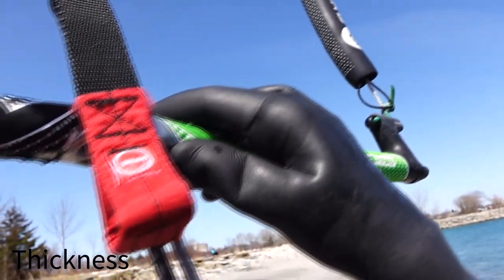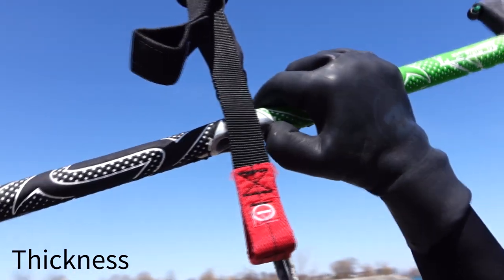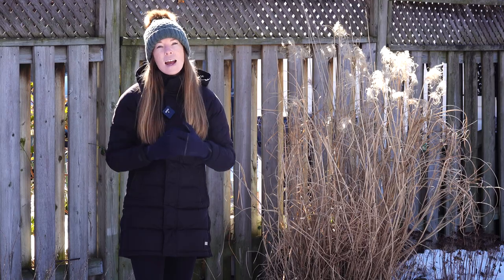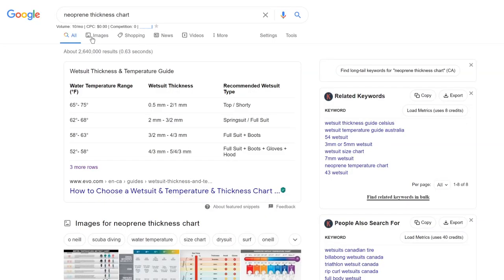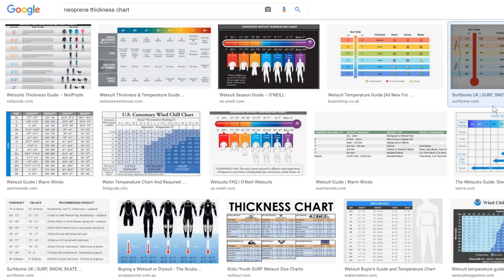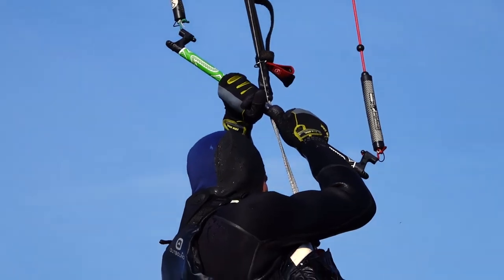Generally speaking, gloves start at about one to two millimeters in thickness and go up to around seven millimeters. There is a trade-off between dexterity and warmth as you get thicker in neoprene. There are plenty of charts available online that give an estimate for neoprene thickness for temperature ranges.